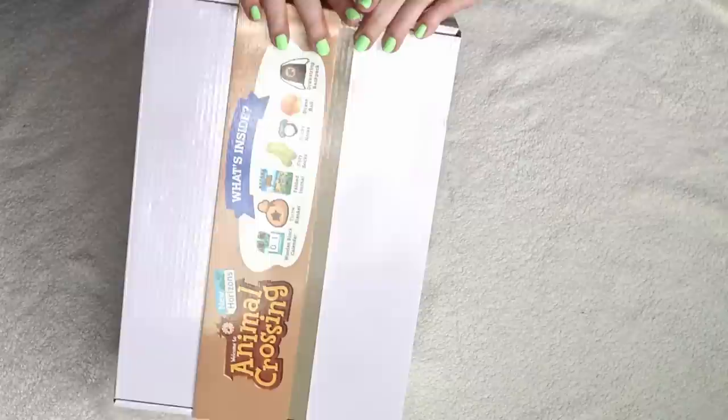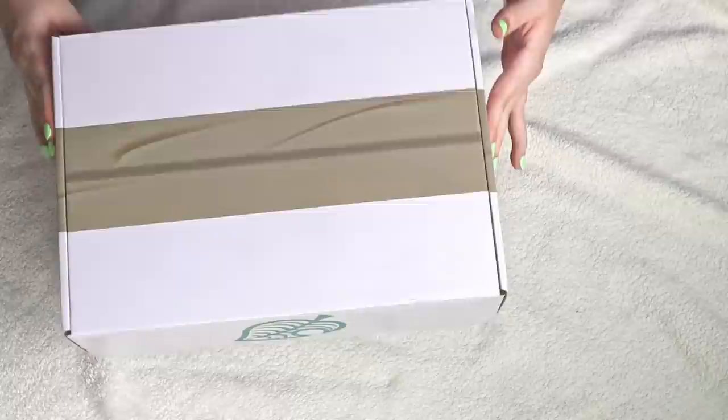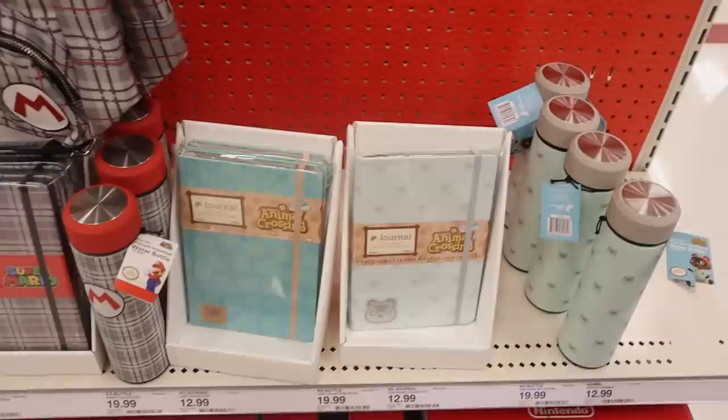As you can tell, I am absolutely struggling to open this thing. It is designed just like the orders you get when you order from the Nook Stop in Animal Crossing — those little packages in your mailbox. It's shaped exactly like that, with little fake tape, the Nook leaf on one side, and the Animal Crossing logo on the other. Very cute, nice and simple.